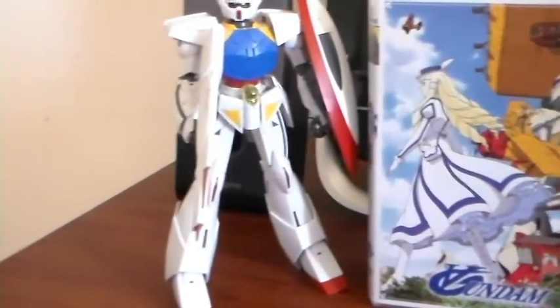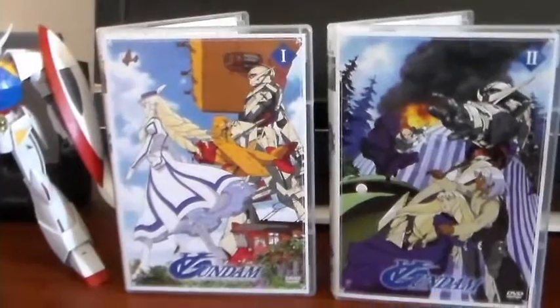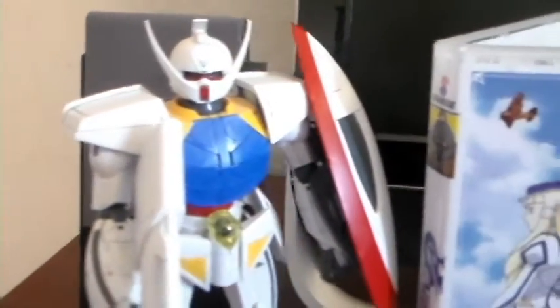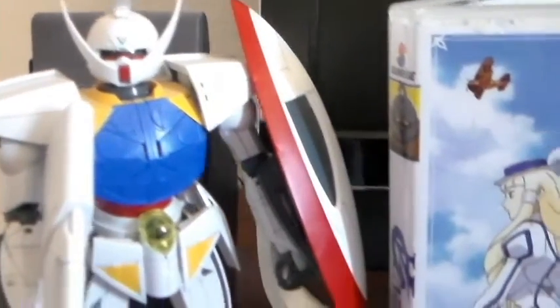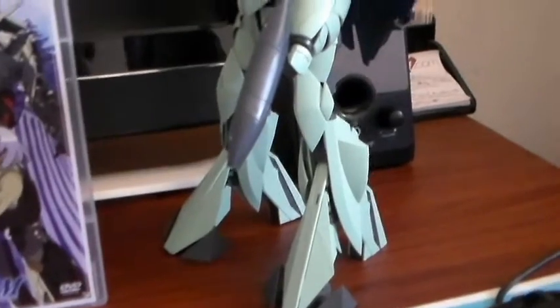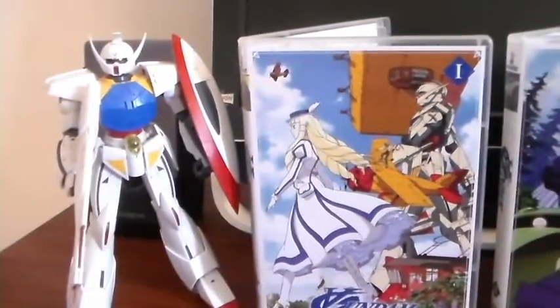Okay, welcome back. Here is the little display that I set up. So here are the two box sets there in the middle. On the left here, we've got the Turn A Gundam itself — the rifle, shield. Very cool. And on the right, the Turn X, looking very cool, very menacing looking. Really, this is a tall kit. So very, very nice. Just a little display set up there.